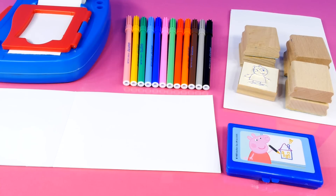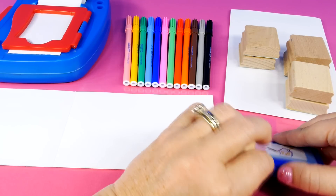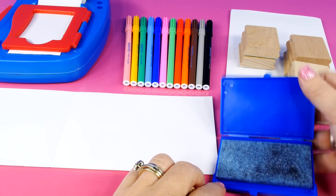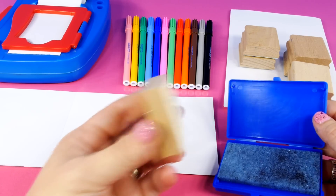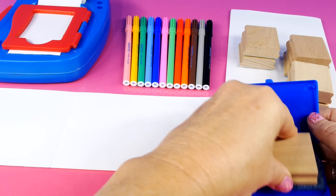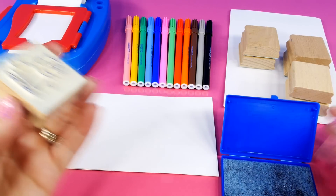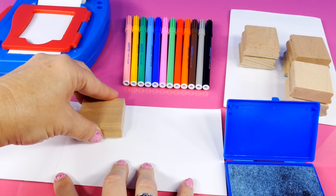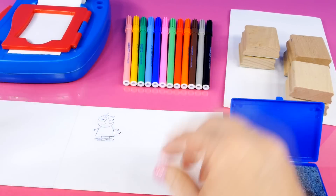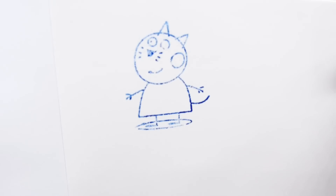Okay, let's see how these rubber stamps work. We're going to start with Candy Cat. We're going to press her into this ink. And let's see how she does. Press real firmly. Well there she is — there's Candy Cat. So that did work pretty good.